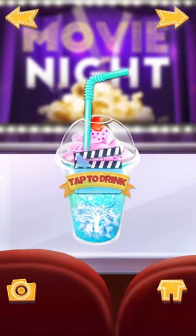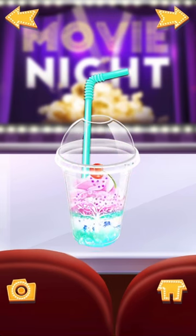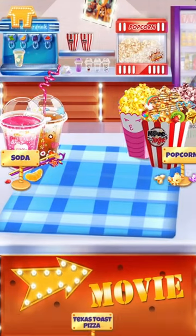Tap to enjoy it! Great job! Let's make another one! Wow! So many yummy foods!